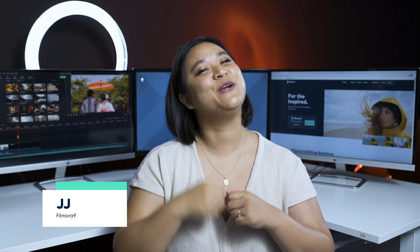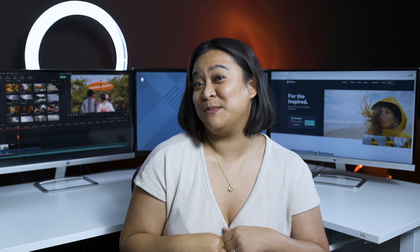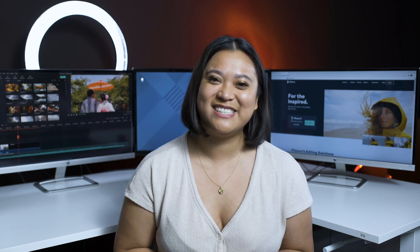Hey everyone, it's JJ from Filmora, here to empower your inner video creator. Before we get started, don't forget to subscribe to our channel if you haven't done so already, and hit that notification bell so you're always updated on our next video releases.